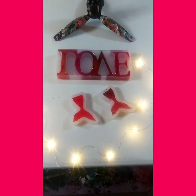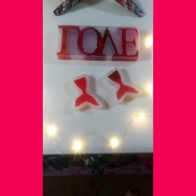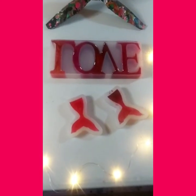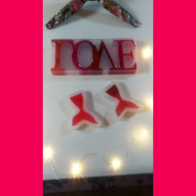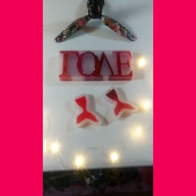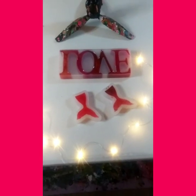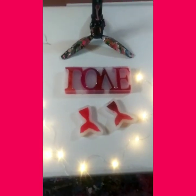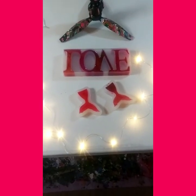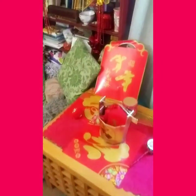Hey guys, welcome back to my channel, it's Marisa! So the first thing we're gonna do, besides unmolding these beautiful resin pieces I made, is take you over to where I hung my chakra paintings. I was gonna lay them out on the table but I said let me just hang them. So I'm gonna walk you over to my beautiful area here.